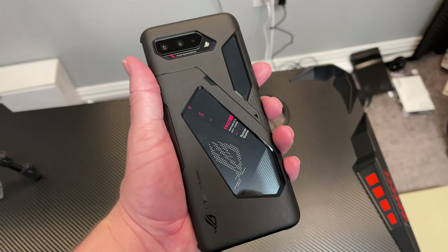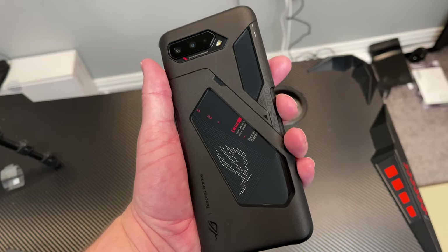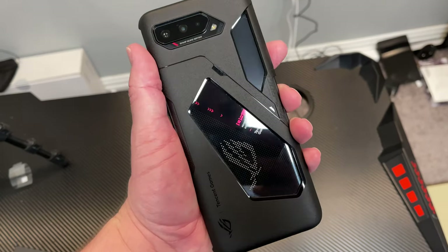Say hello to the Asus Republic of Gaming Phone 5. You're not missing something — there was no 4. They went 1, 2, 3, and then 5, I think because it's supposed to have 5G. Mine doesn't get 5G though — I got the international model and for whatever reason it doesn't work with 5G on the T-Mobile network. Maybe one day I can get that figured out, but I jumped the gun and bought it off eBay. It comes in this black color and also a white color.